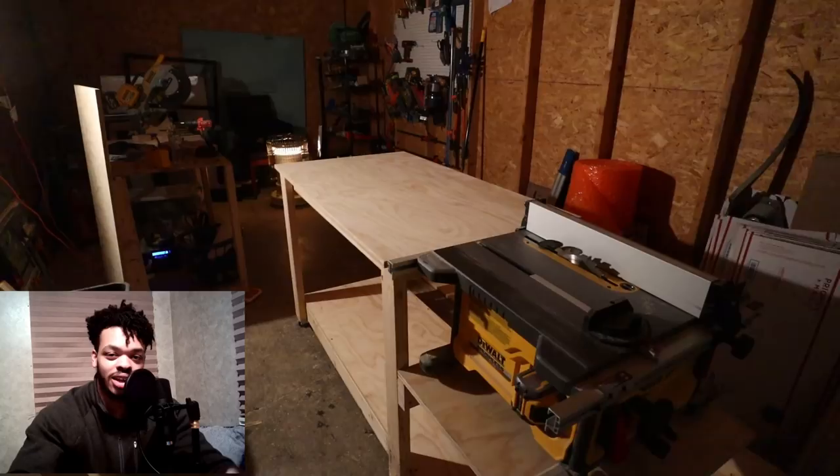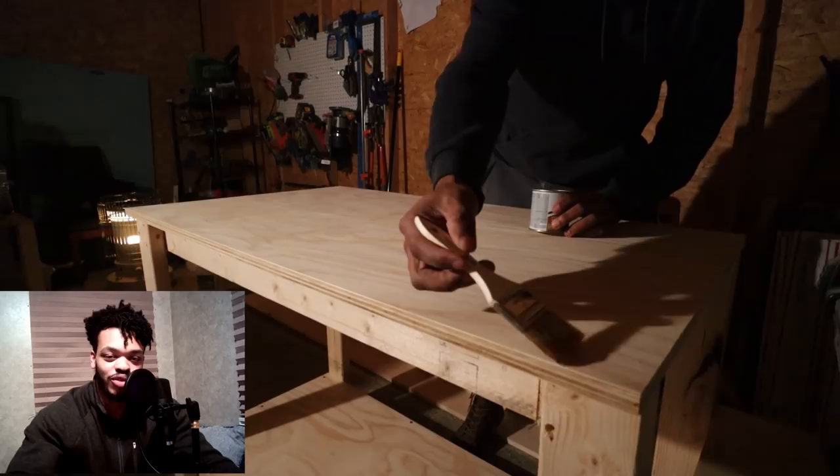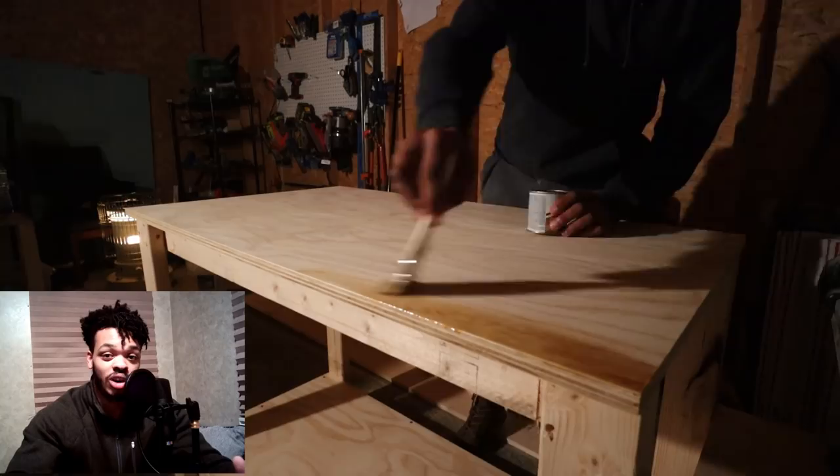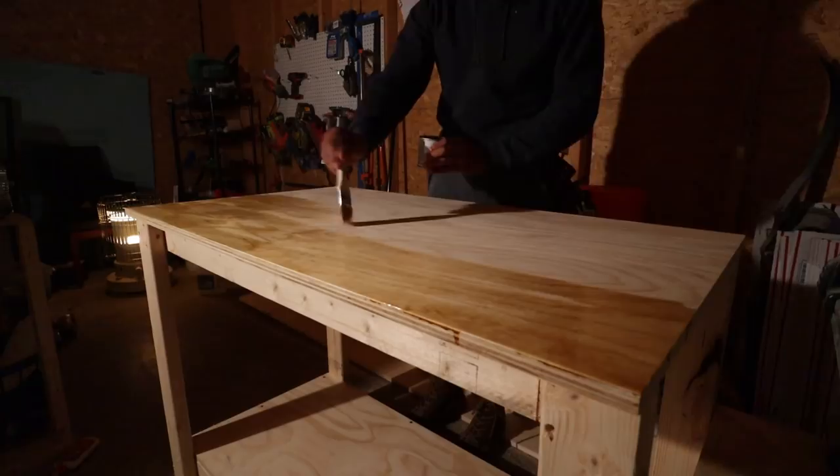The last thing I had to do was sand the top of the workbench. I wasn't going to sand and paint the entire thing — that would just be overkill, it is just a shop project. When I sanded the top, I went ahead and added three coats of satin polyurethane to the top just to make sure it has that super smooth finish for when I'm running lumber through the table saw and also when I'm doing glue-ups of panels. If glue lands onto the table, it'll be really easy to scrape it off with all that protection on top of the plywood.